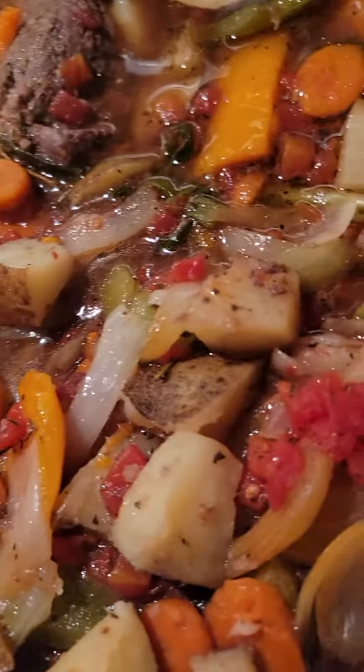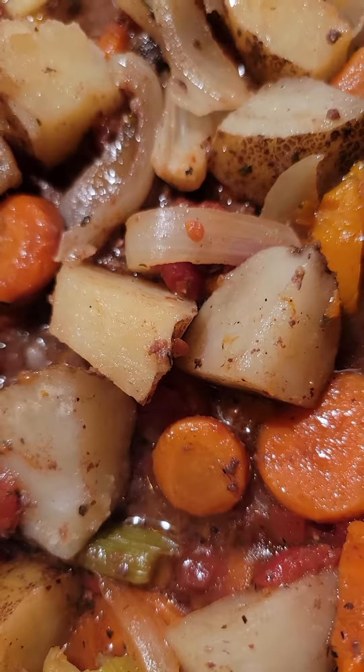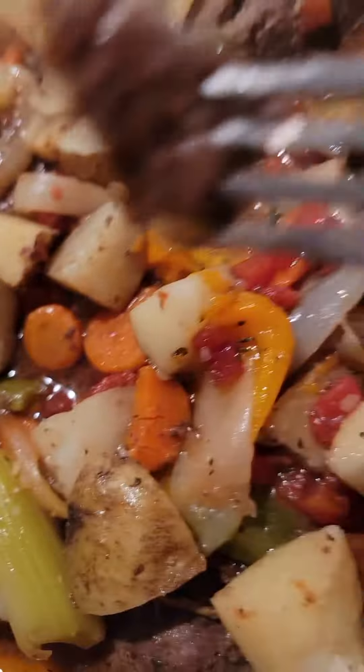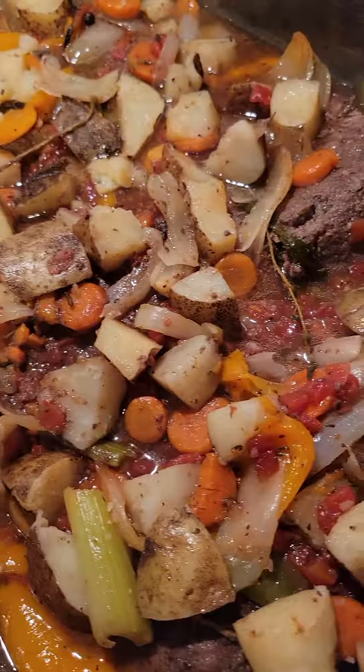Yep, there you have it. Look how tender that is — see how tender that steak is.